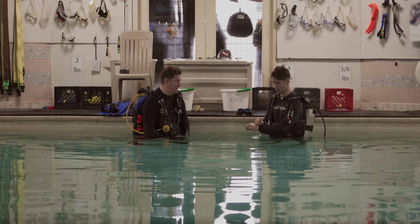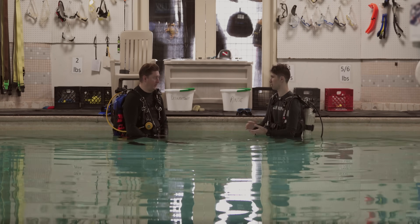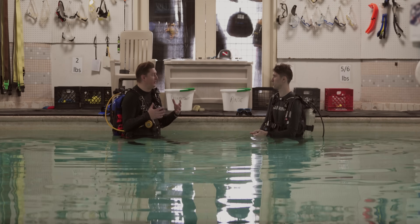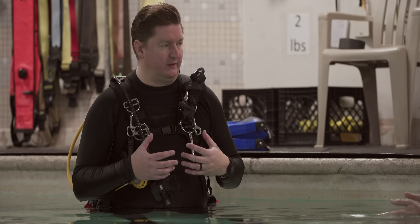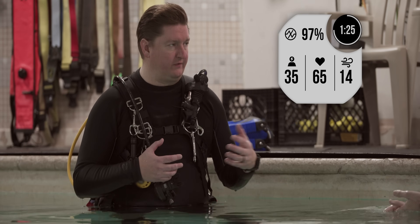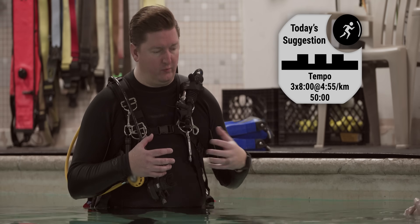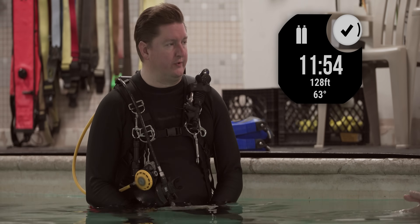A lot of those software features also apply to everyday activities like running and walking. All the daily activity and health tracking that people have come to know the Garmin brand for are baked into this. So it's useful every day for tracking your steps, tracking your sleep, going on your run, your hike, your bike, your swim — and then you can take it straight into the water and go diving with it.